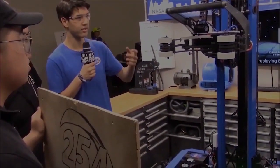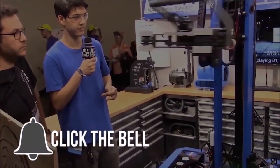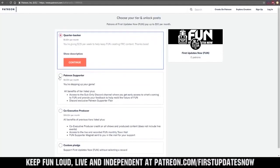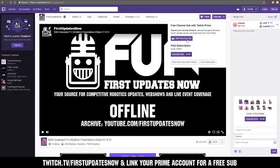Thanks for watching. If you want more fun content, be sure to subscribe and ring the bell to be notified about our latest videos. You can also directly help support FUN by visiting our Patreon at patreon.com/FIRSTUpdatesnow or by subscribing at twitch.tv/FIRSTUpdatesnow.